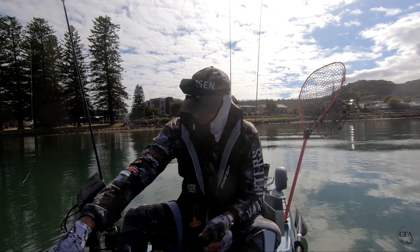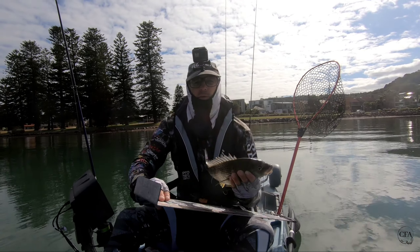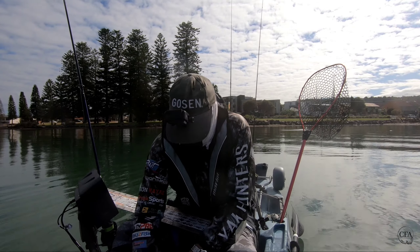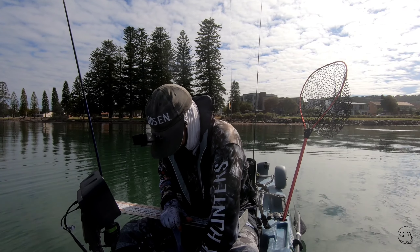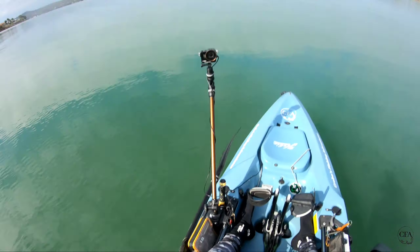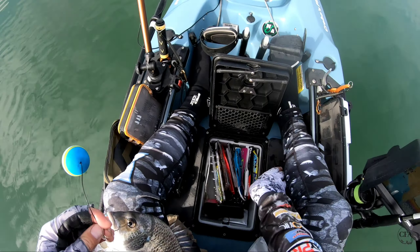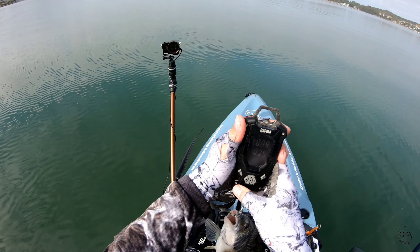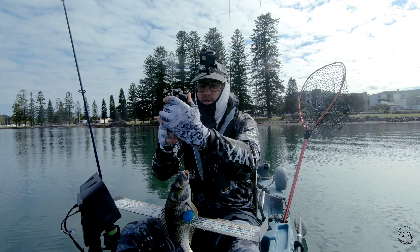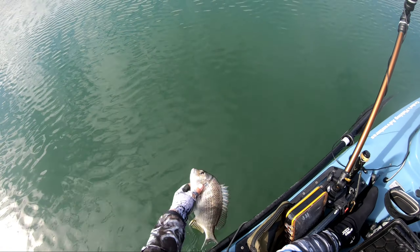There we go, not bad. Probably 30, low 30. There's the 30 — just hitting the 34, so not too bad. 580 grams. We'll let her go. See ya mate.